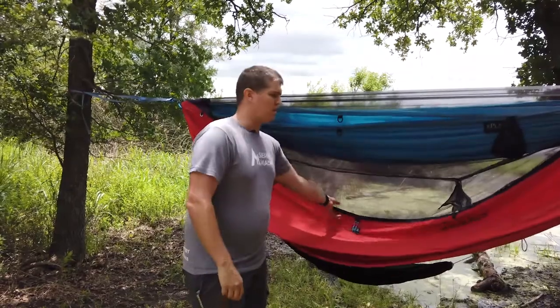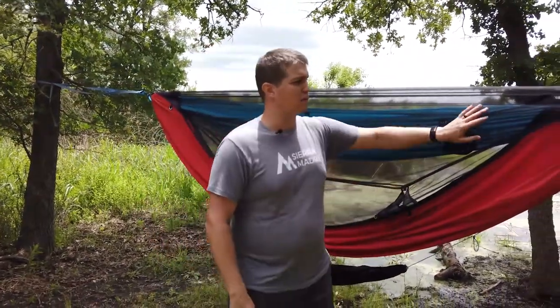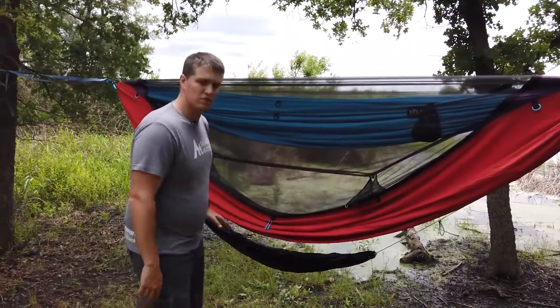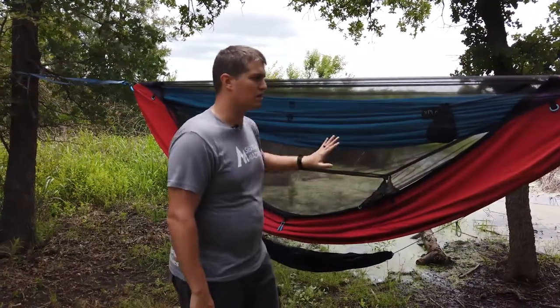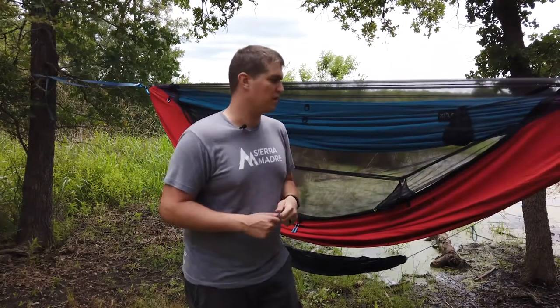Speaking of winter camping, this bug net is fully removable. However, you can take it off and in its place put the winter barrier on top of here. It zips in just like the bug net would and it has mesh panels on it to let the condensation out, but it keeps most of the breeze and the cold out while you're winter camping.